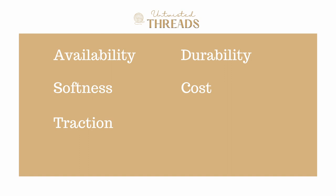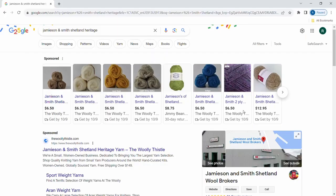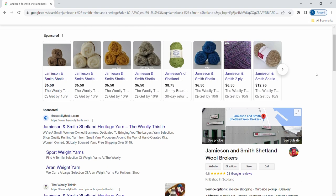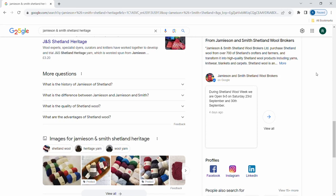For availability, we give Shetland Heritage a score of three out of five. There are a couple of shops you're able to purchase this yarn from in the United States, but you'll mostly find it available in the United Kingdom where it originates from. I purchased mine from a larger craft website called Wool Warehouse, which shipped from Europe to here in the United States.